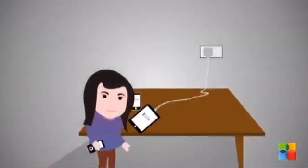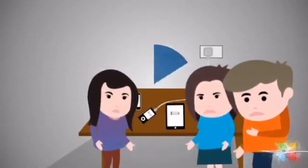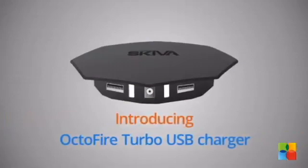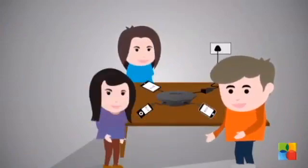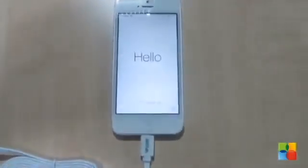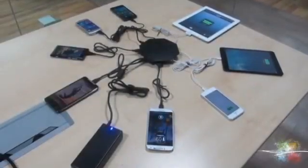Have you had the problem of fighting over who gets to charge their smart device at home or at work? Skywa Power Flow Octafire Turbo was designed to enable fast charging of multiple devices simultaneously. This device can charge up to 8 devices, both Android and Apple based. All you need is a USB cable, so you don't have to worry about someone else removing your smart device off the charger to slot in their own.